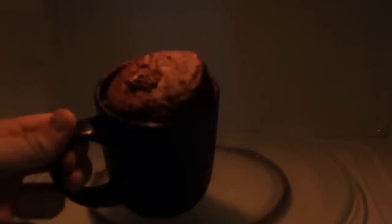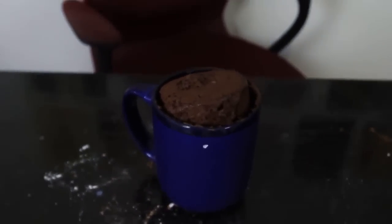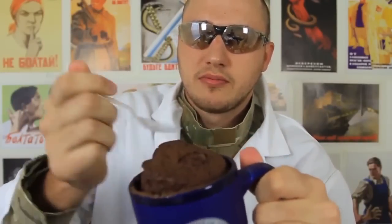And here's how our cake looks. Look at this amazing stuff — I cannot wait to try it. Time to taste it. Mmm.